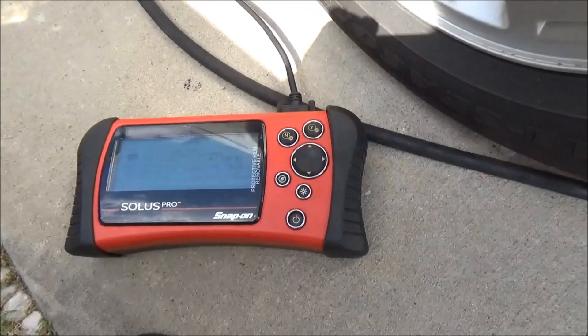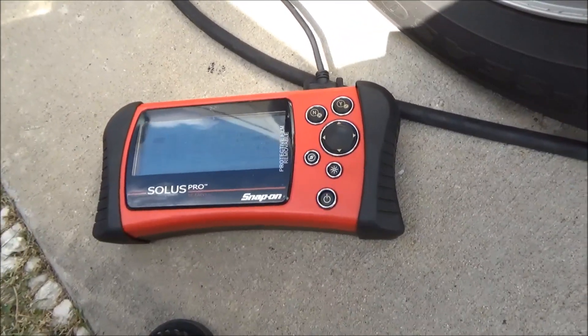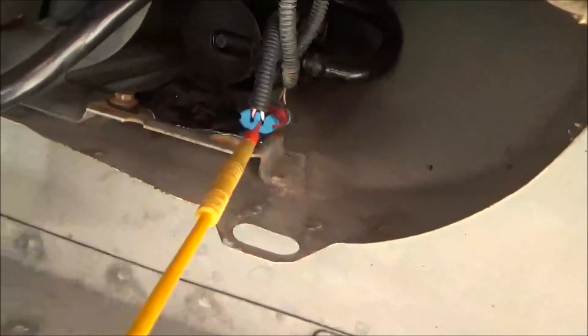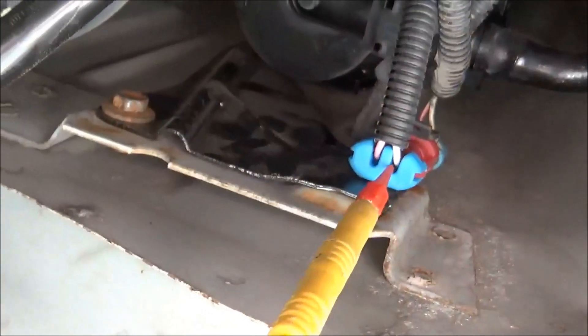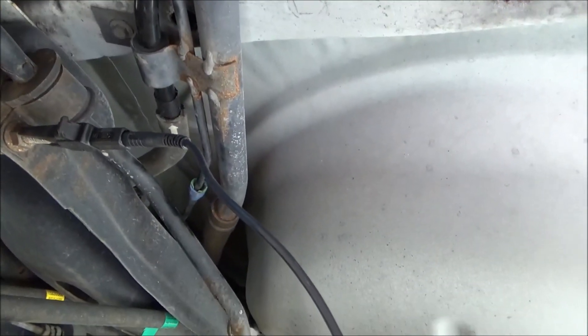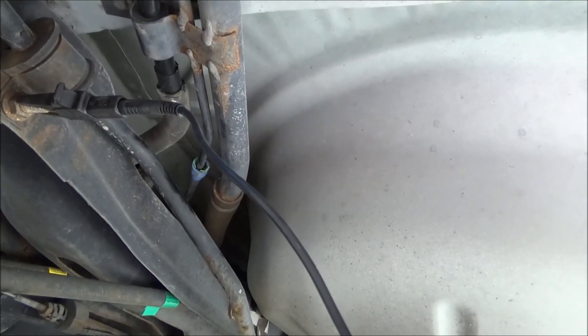So there's a verified repair and that's how you go through and change the EVAP solenoid on one of these Chevys. Pretty common problem. Wish I could have got you some better footage, but just that one 10mm bolt right there.